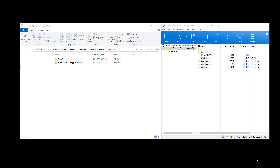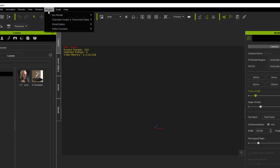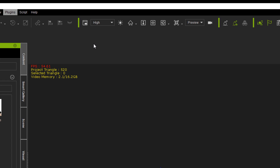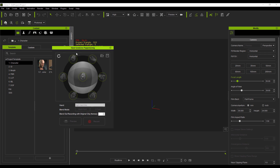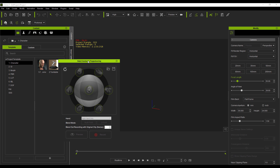With that done, the next thing is to open up iClone 7. With iClone 7 open, go over to Plugin, then go down to Python Samples, and you'll notice that we have the Hand Gesture Puppeteering option. Click on that button and automatically the Hand Gesture Puppeteering window pops up.